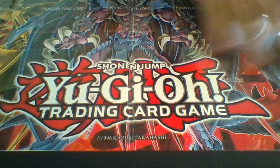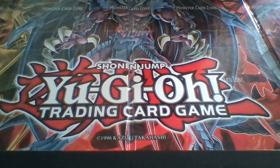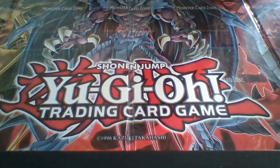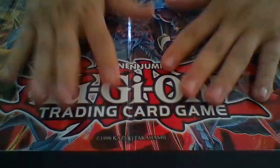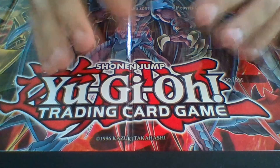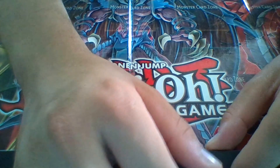And that is it for my Blue-Eyes Ultimate Dragon deck profile. I hope you guys enjoyed it. If you want to let me know any cards you can add or take out, or maybe monsters I should review, feel free to leave it down in the comment section and let me know what you guys think. This is Brynjall signing out. Bye.